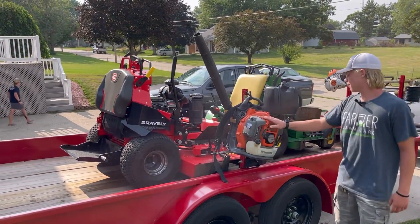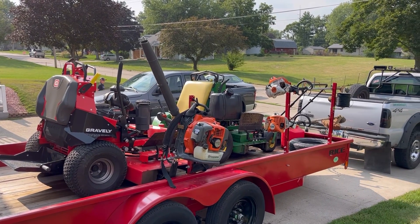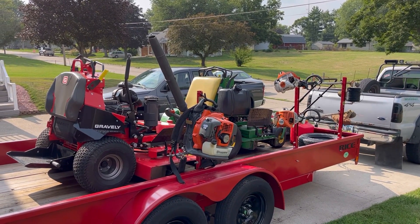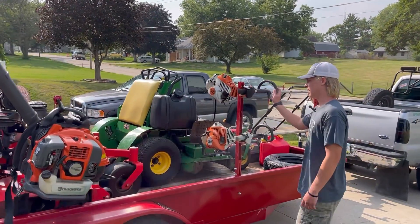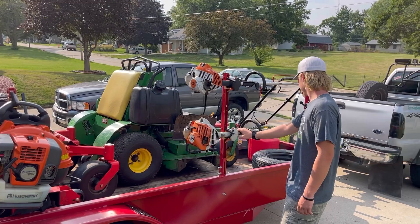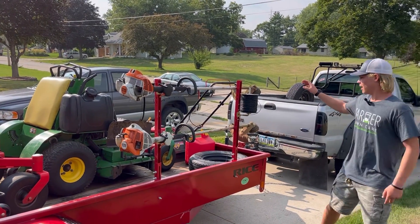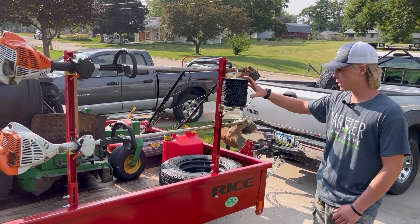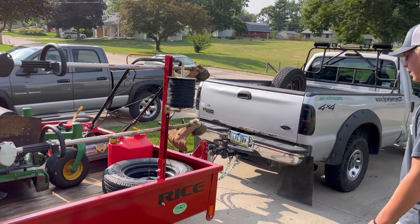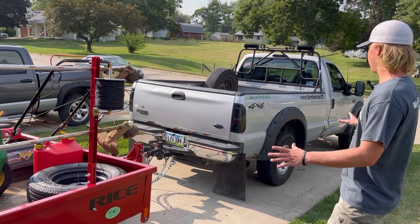Over here we've got a Husqvarna 150 BT backpack blower just for blowing off sidewalks and driveways and for leaves in the fall. Then we've got two Stihl FS 70s — this is a newer one, and this one's older and not doing so well right now, needs some work. And here I've got a brand new roll of black diamond weed eater string. That's about it for the daily mowing setup.